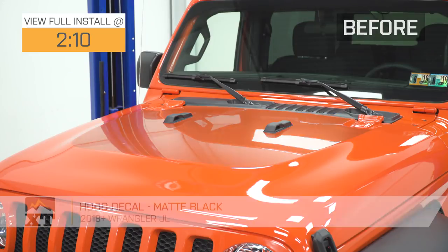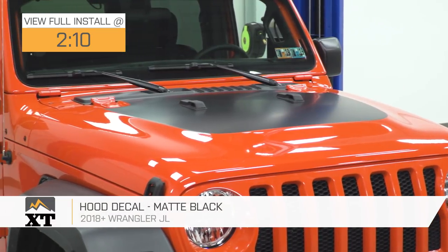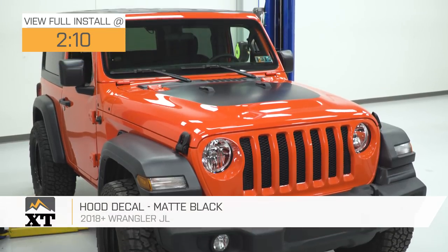This hood decal in matte black is for those of you that have a 2018 and up JL that are looking for a mod that is easy to install, inexpensive, and completely removable, but is going to have a really big impact on the look of your Jeep.